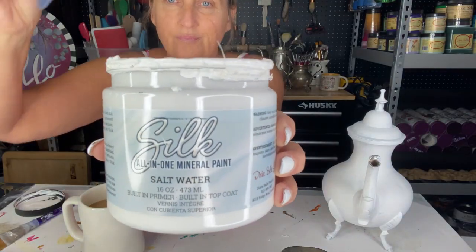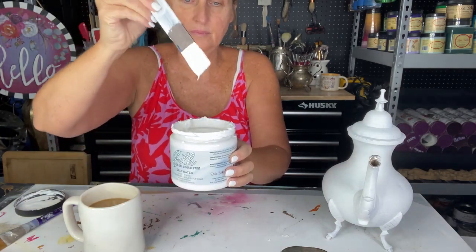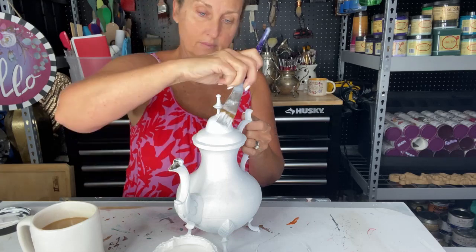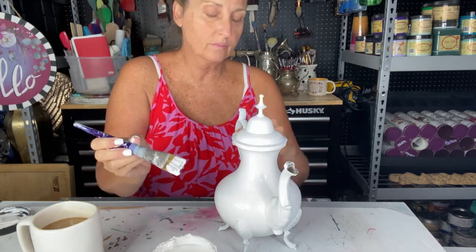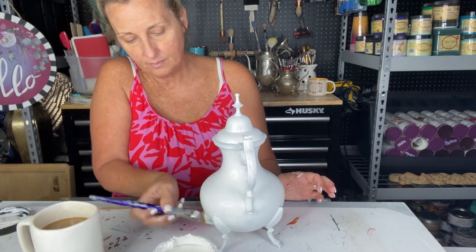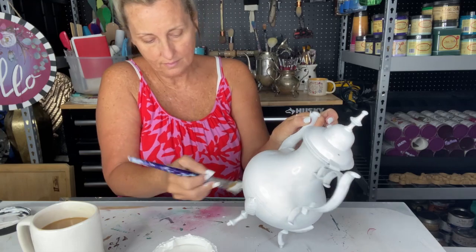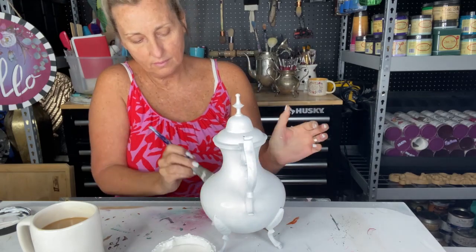The very first color of paint we're going to lay down is Salt Water — this is the silk paint by Dixie Bell Paint Company. I'm going to use this as my base coat. These were silver plated pieces: a teapot, a creamer, and a sugar bowl along with the tray. I've already covered them in Slick Stick, which is a product also by Dixie Bell that allows you to paint on really slick surfaces such as metal, glass, Formica, and tile.